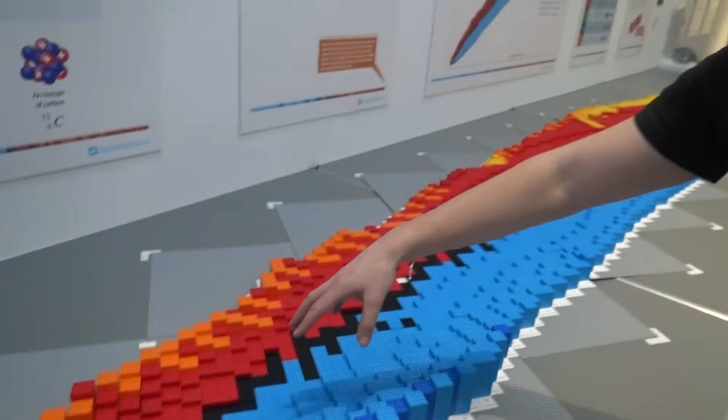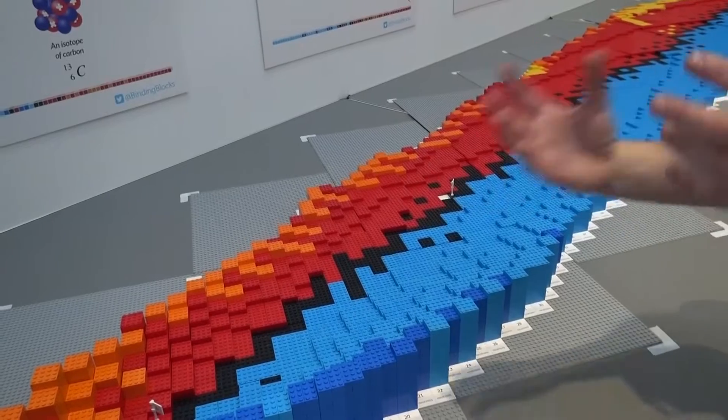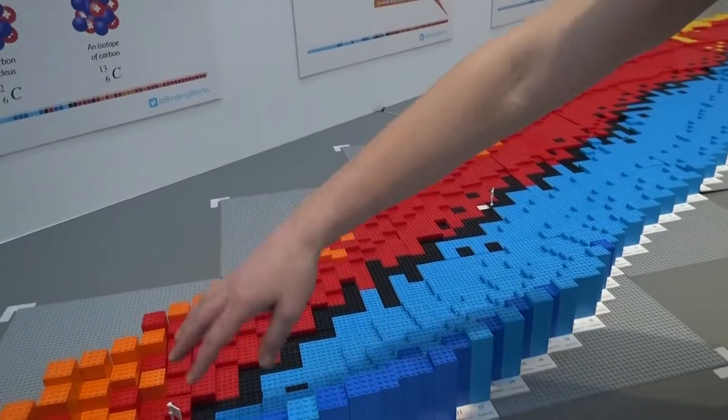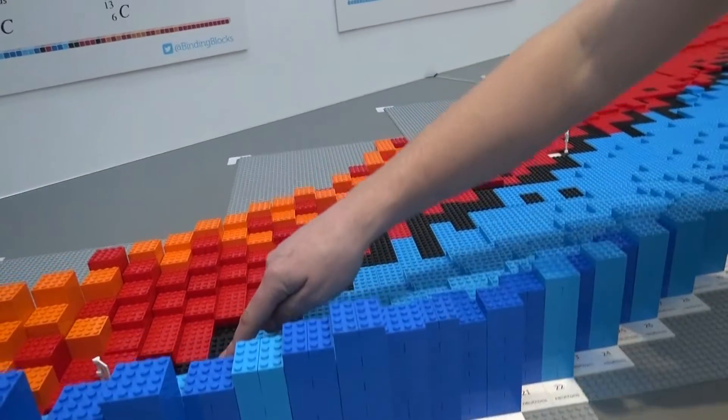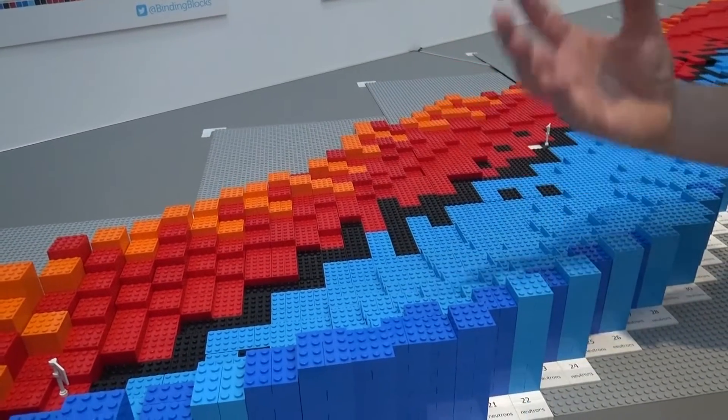But there's also other colours here, and these show some of the more unstable isotopes and the way that they decay to become more stable. If we look down at it, we've got different heights, and basically the lower the height, the more stable it is.